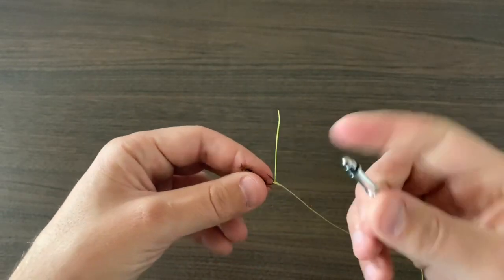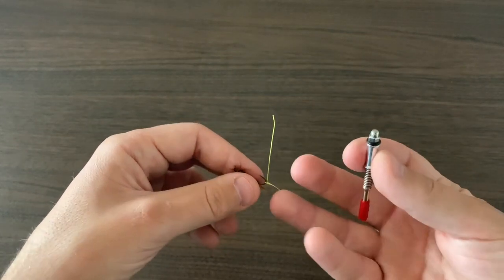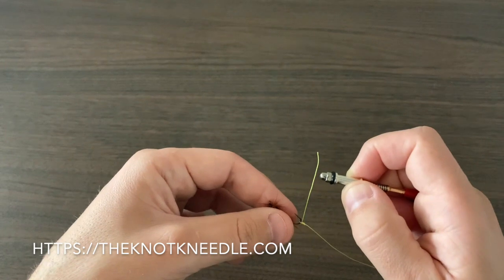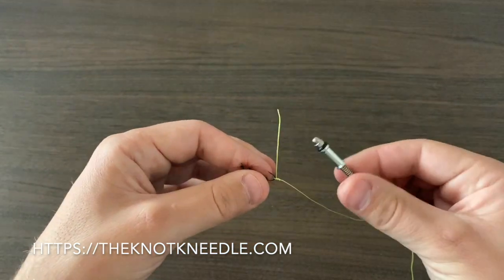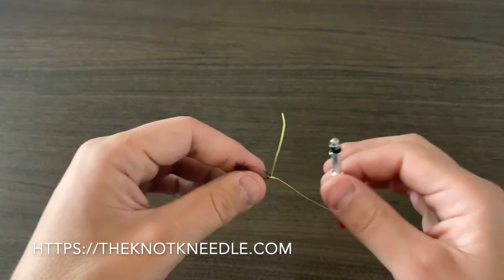The knot needle prevents re-tying — it saves time on the water. As long as you practice with it and practice getting your grip so you're using it efficiently and effectively, the knot needle is an incredible tool to help you tie knots on the water.